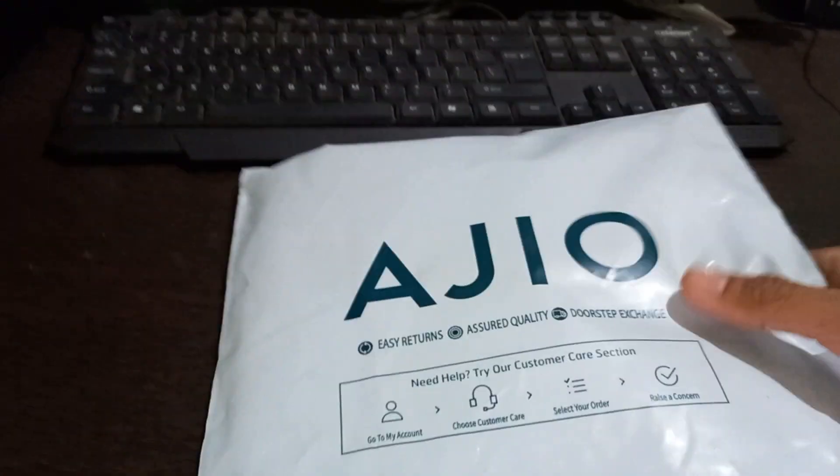Hello friends, today we are going to unbox a T-shirt Azure package.